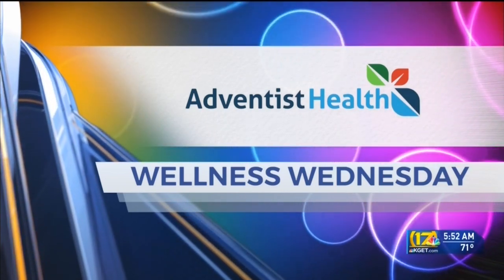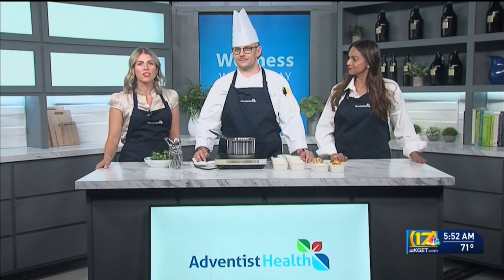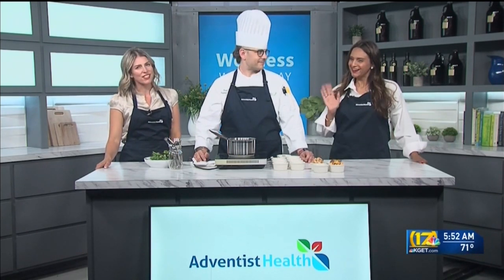Brought to you by Adventist Health. Welcome back up to the kitchen. On this Wellness Wednesday, we are joined by Chef Brian Smith with Morrison Healthcare with Adventist Health, and our special guest chef of the month, Raji Bar with Countryside Markets.